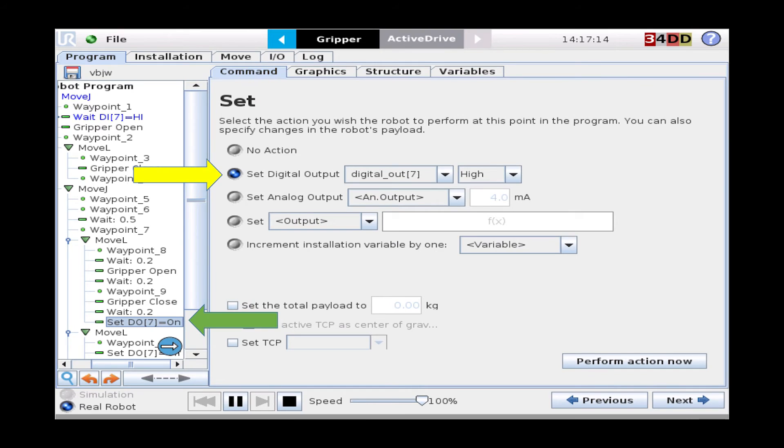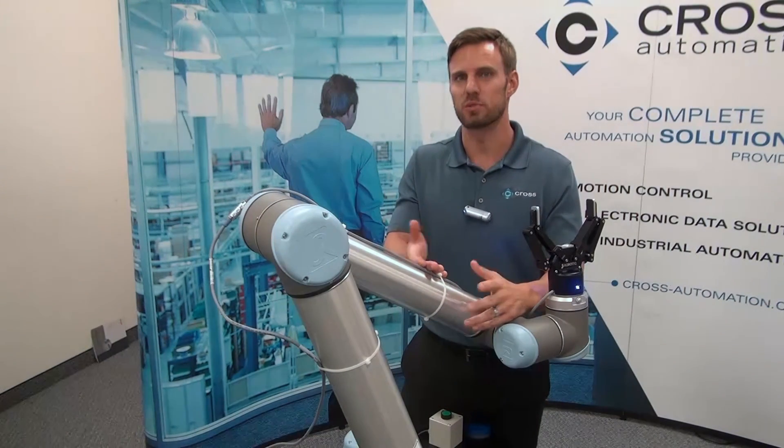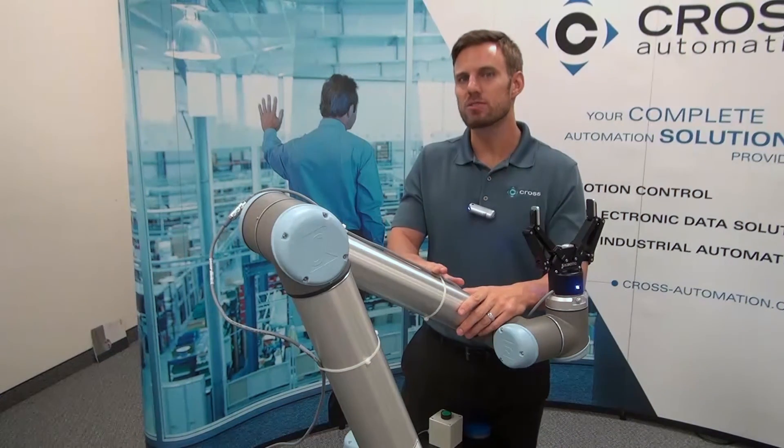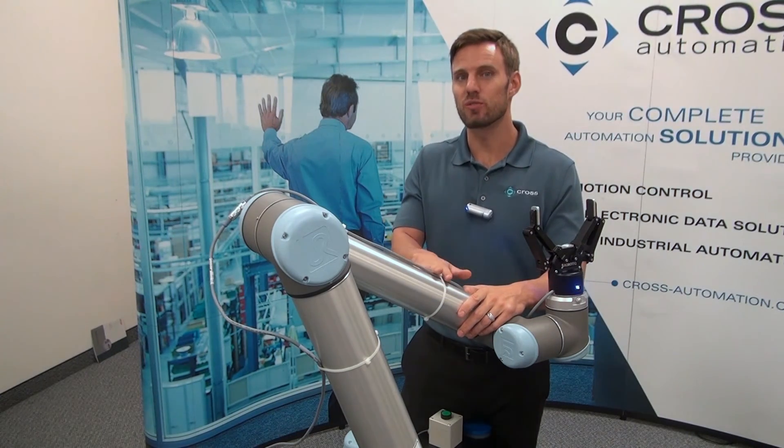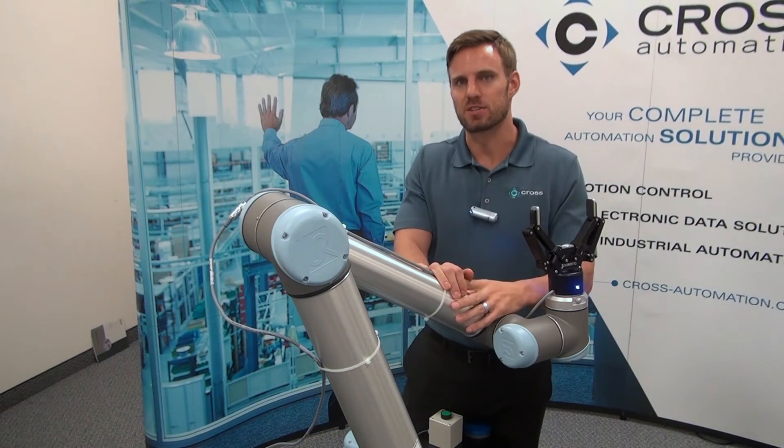On this screen, highlighted with the green arrow, you will see where our set command has been inserted into our program tree. The yellow arrow is showing that we have programmed it to send a digital output seven to the other robot. Now we didn't show you every handshake between the two robots, but hopefully now you have a better sense for what it takes to have two Universal Robots communicate with each other and act in a coordinated fashion.